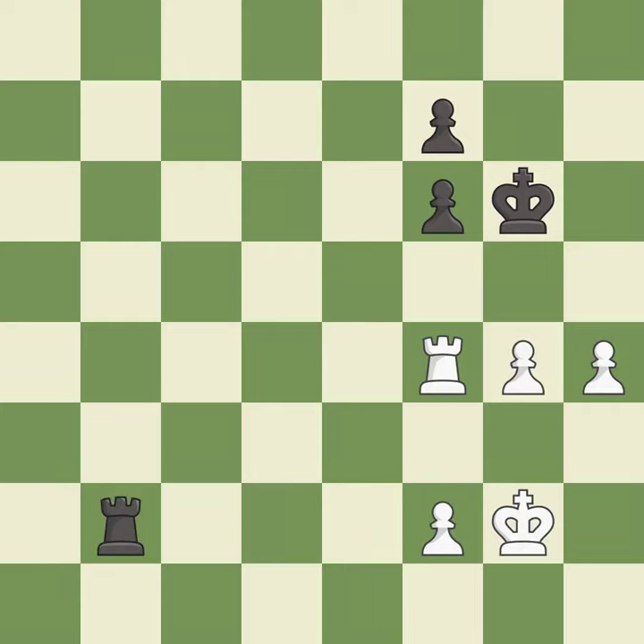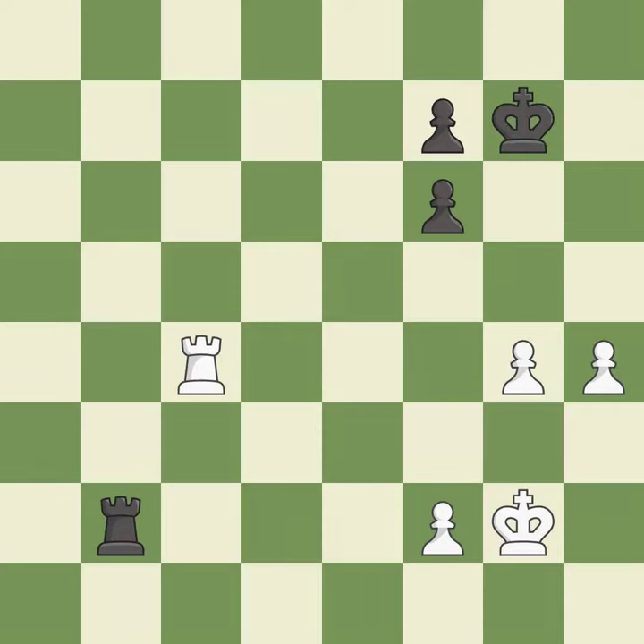This is not the right idea — it is an inaccuracy. There were worse moves, but also something much better — it is an inaccuracy. This is not the best — it is an inaccuracy. This is a fair move — it is good.